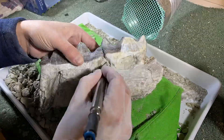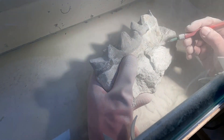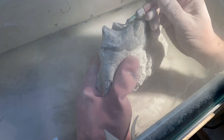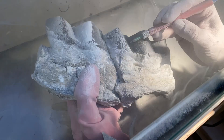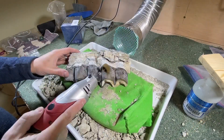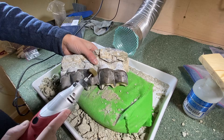Once all of the finer matrix work is done, I use a micro sandblaster filled with a powder called dolomite, which really takes all the finer detail of the matrix away from the teeth. It's a micro sandblasting technique.